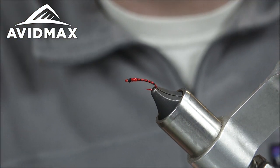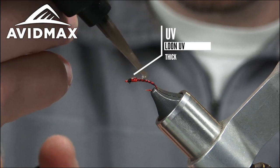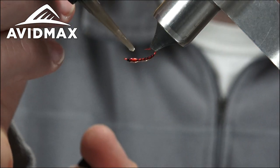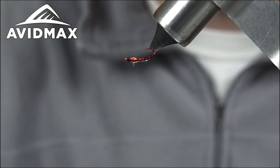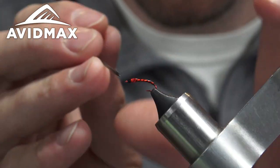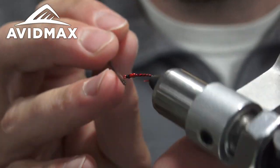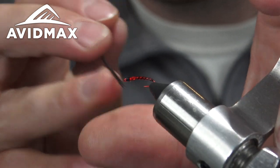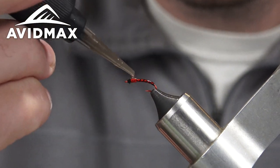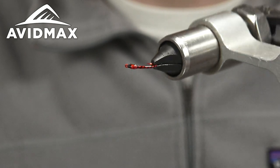We'll get in there with the UV and coat the body with UV, just to help keep the fly together, give it a little more sparkle and a little more profile. Got the UV clear fly finish thick — put a couple of big globs on it, and then we'll use a Bodkin to spread it around and even it out. Cure it with the UV light. There you have it — the Demon Midge.